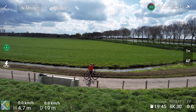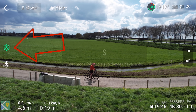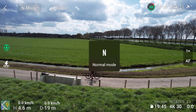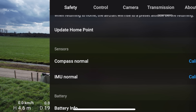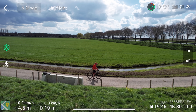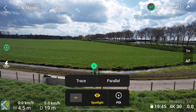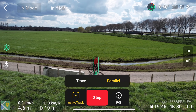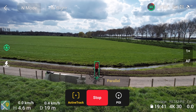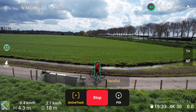Here we are with the Air 2S up in the air. You can see on the left-hand side that little green icon indicating APAS is on. If you switch to sport mode, obstacle avoidance turns off — we don't want that. Back to normal mode. Under APAS settings in safety, we have it on bypass, meaning it should go around a tree as opposed to stopping in front of it. To start tracking, simply highlight yourself, choose Active Track, choose Parallel — which tells it to keep off to your side — and tap go. Don't forget to hit record; I really don't understand why that's not automatic. Active Track mode also won't work in 5K, only 4K 30.